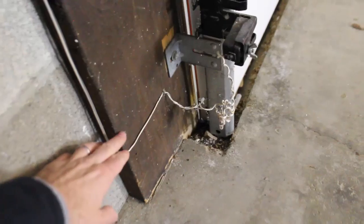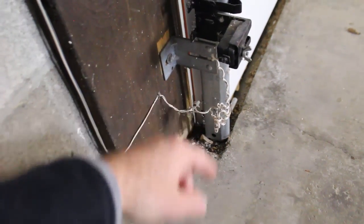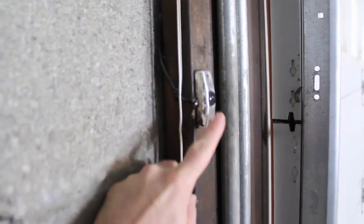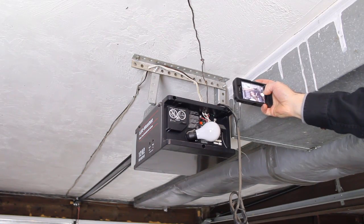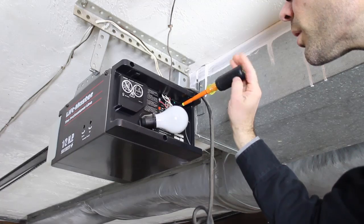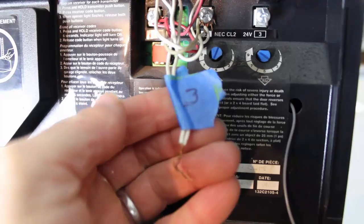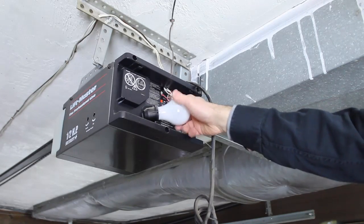The white wires connect to the sensors that stop the door from opening and closing if somebody should go underneath it. The brown colored wires oftentimes connect to different switches, like this switch on the wall. Take a smartphone or a normal camera and take a picture of that wiring. Then you can undo it using a screwdriver — all you need to do is unscrew the terminals. You can label the wires if you want to.